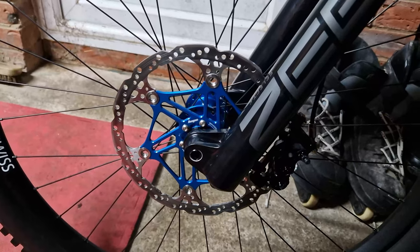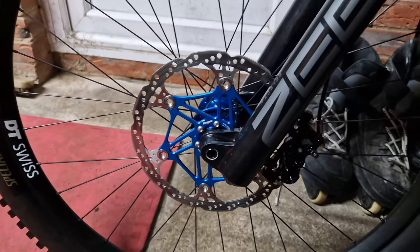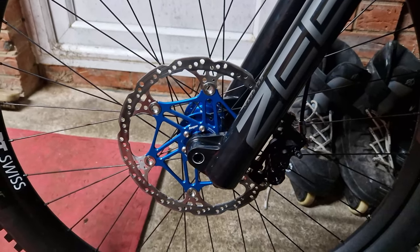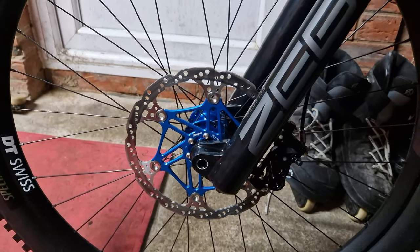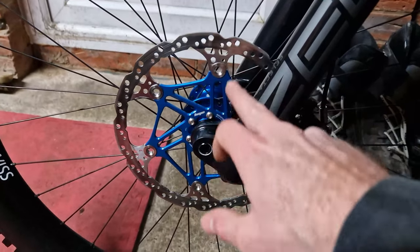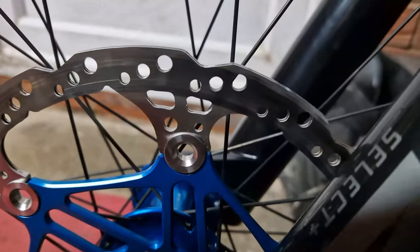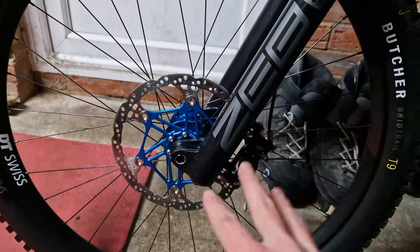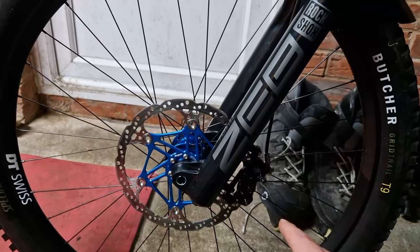Surprise surprise, it is rubbing quite badly. But I'm not going to fix that - they're hard enough with a standard thickness rotor and slightly warm pads. With everything brand new I'm just going to cope with the rubbing and bed it in down the street. We've got some nice groovage going on already. So we've got the 220mm rotor at the front with the V4 caliper and the purple pads in.